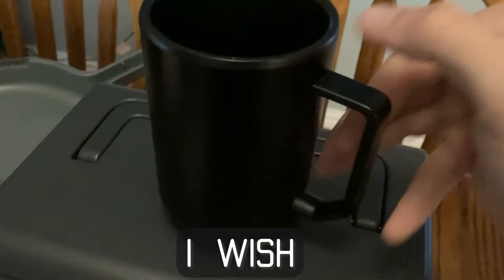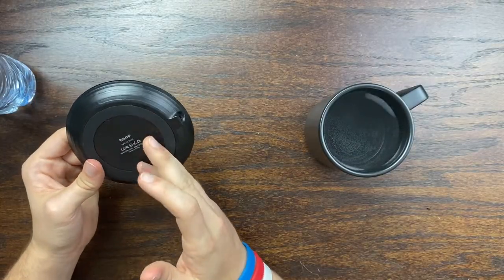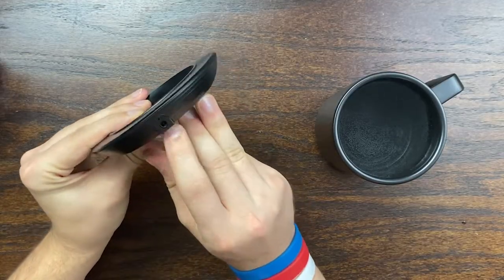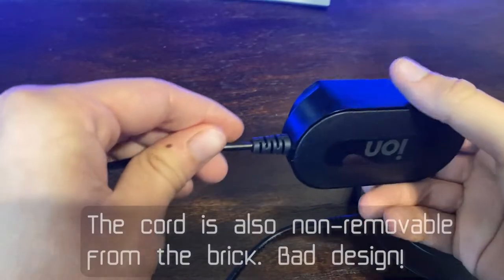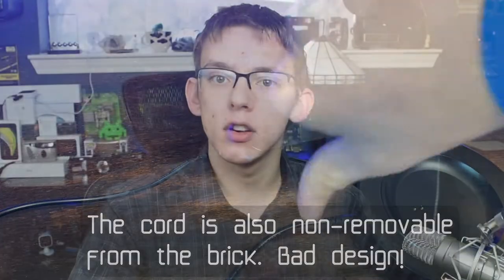I would have preferred for them to embed something like a Qi wireless charging standard instead of requiring only this coaster. If this coaster gets lost or damaged, the entire mug is useless — you have to replace the coaster for it to work. It also doesn't have a standard plug; it's just a barrel plug. I would have definitely preferred USB Type-C so that you wouldn't have to use only the specific included power adapter.